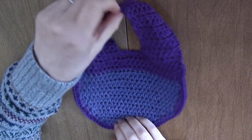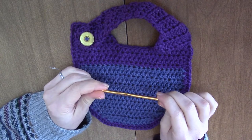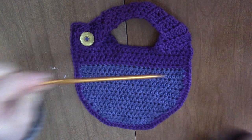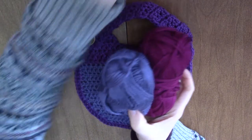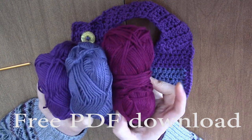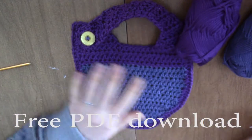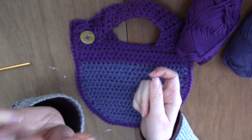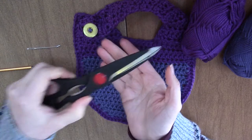Hey guys, today we're going to make this basic baby bib. You're going to need a 4.25 millimeter crochet hook — that's a size G — and about 75 yards of worsted weight cotton yarn. You want to use cotton because it's absorbent, and if you use wool you'll have to hand wash it. Don't use acrylic yarn. You're also going to need a button, a yarn needle that fits through your buttonholes, and a pair of scissors.